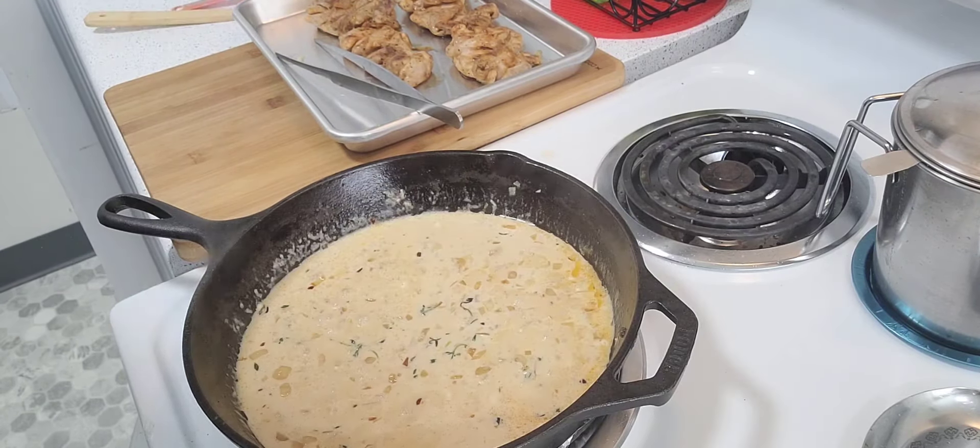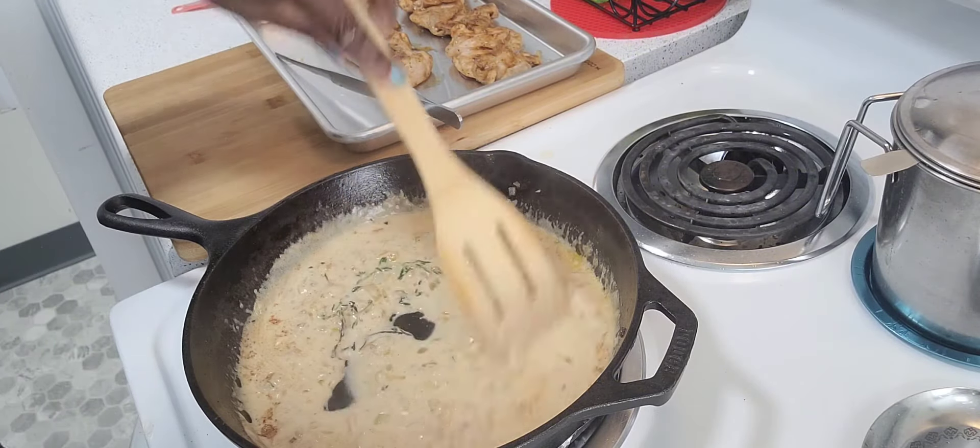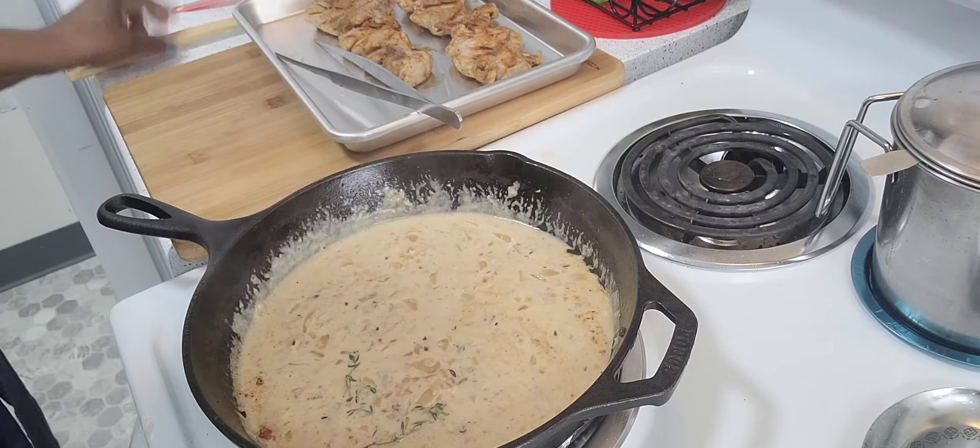Also, the main thing is to season your food. I'm adding more of my seasoning. If it is too thick, just add more liquid to it.